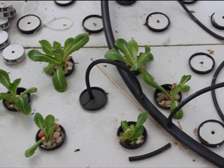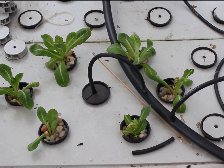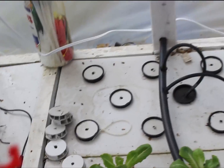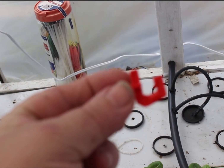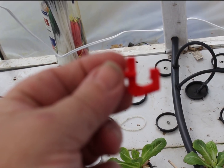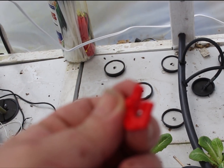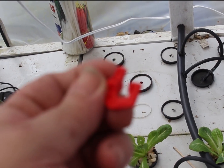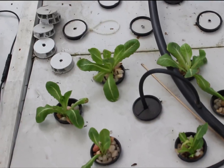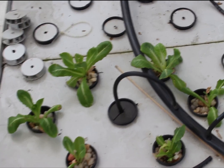Now these back here are aeroponic. All I did for that was take some of these nozzles and I'm using those underneath. I did drill them out a little to get more flow, but I plan on adding more nozzles in this area coming up.